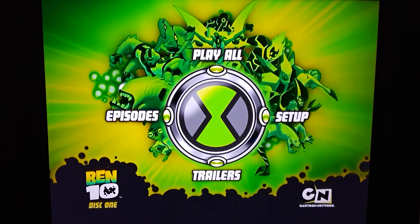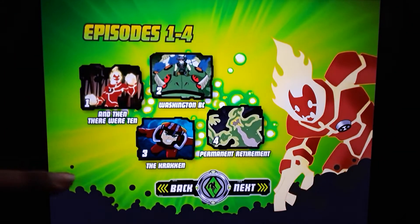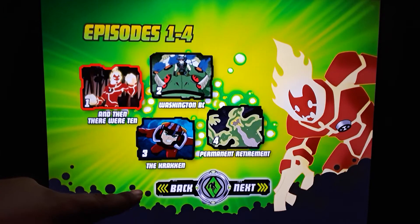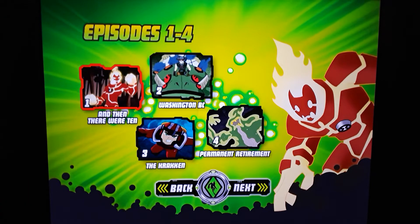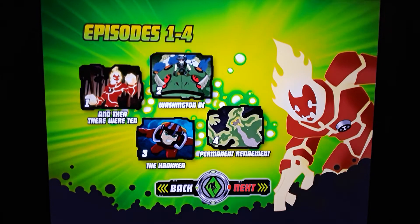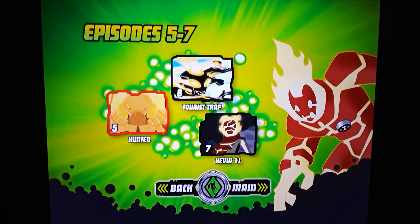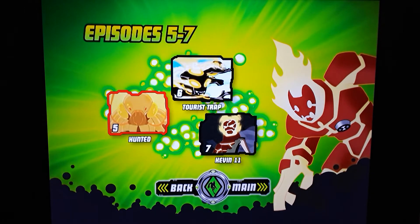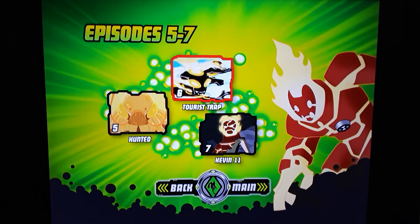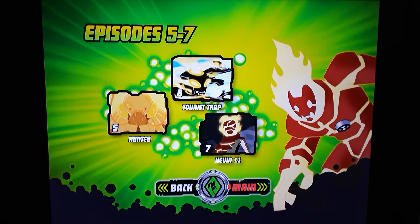Let's go to episodes. You see like an alien appear in the Omnitrix — it even shows on the bottom, which is pretty cool. This will bring you up to episodes one through four. Go to next and you have seven total. There's Vilgax right there — he is an awesome villain. And I believe that's Kevin Eleven, who becomes a big part of the series.